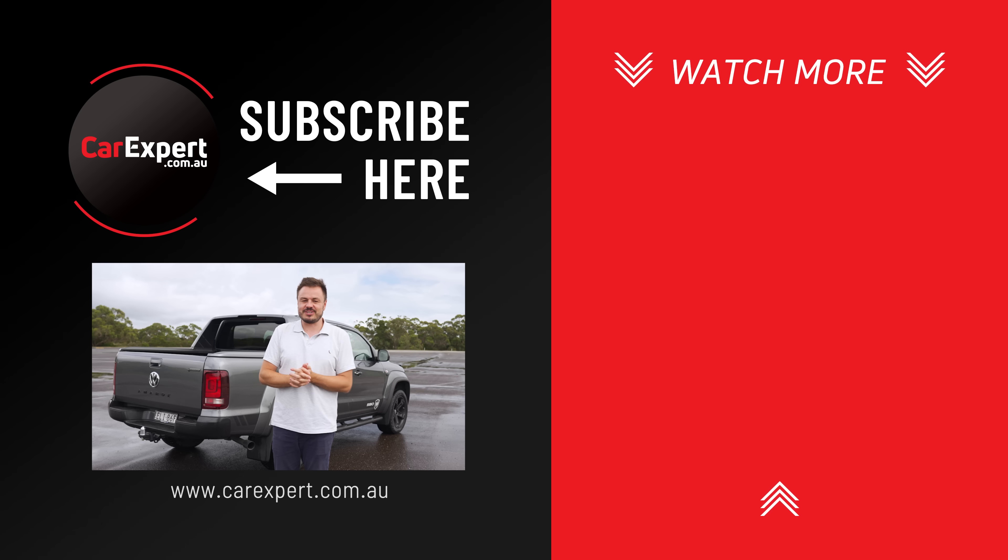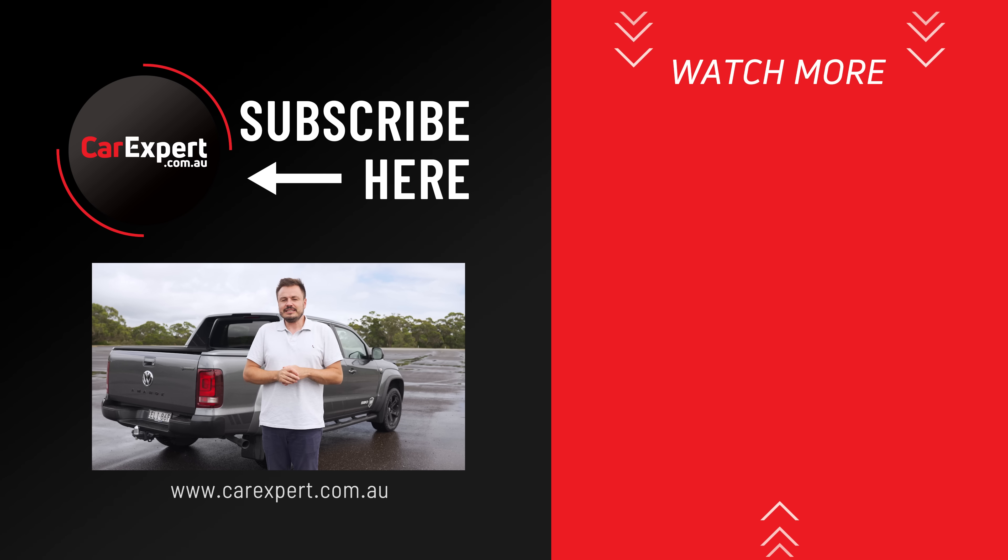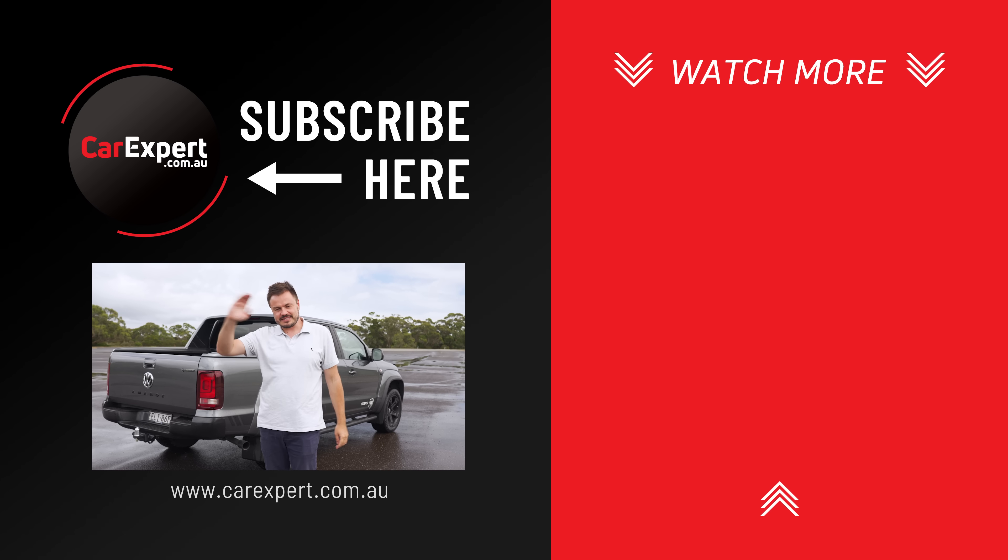If you did enjoy this video, please make sure you share it with your mates. And if you haven't done so already, subscribe to our channel and press the bell icon. Until next time, take it easy.